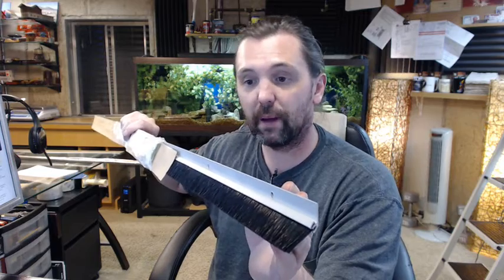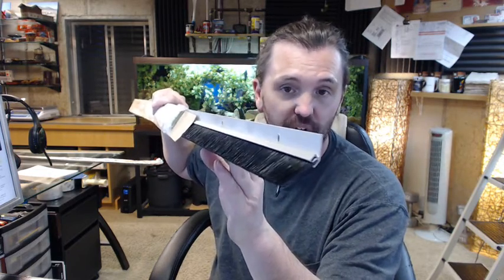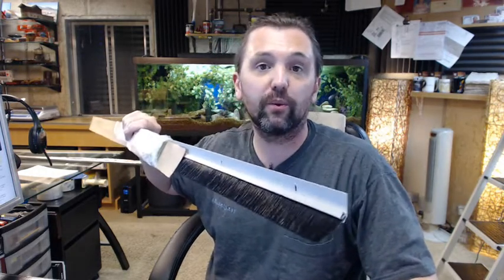If you have any questions on the Pemko 45100CNB angle-type garage or overhead door weatherstripping, or any other Pemko product, please feel free to reach out to us. Thank you.